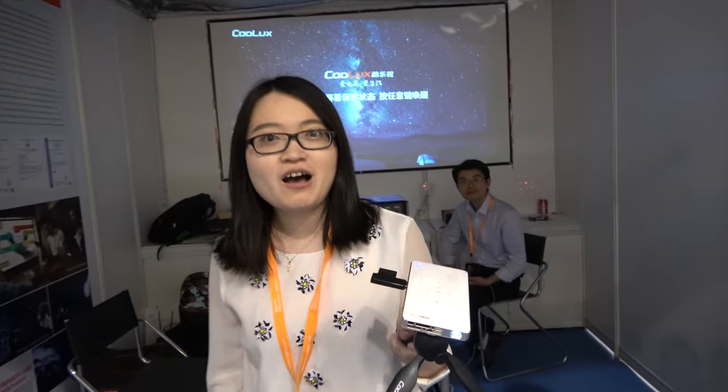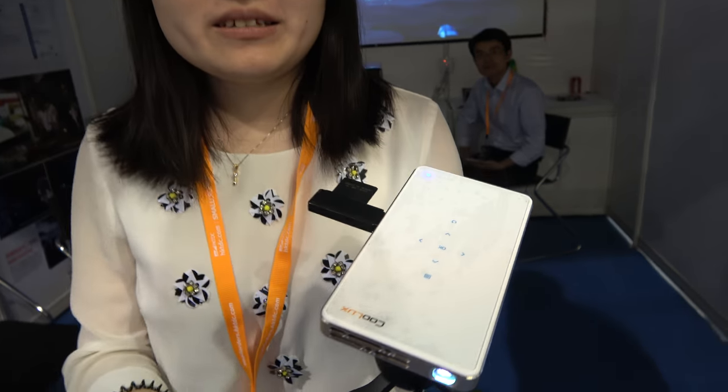We're here with Koolox. Hello everyone. This is Henoa from Koolox, a technical science company.